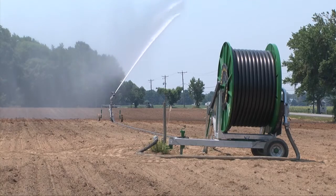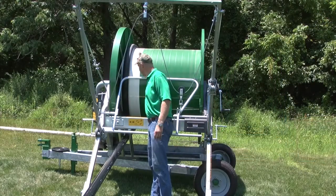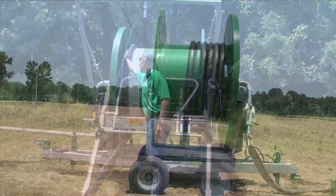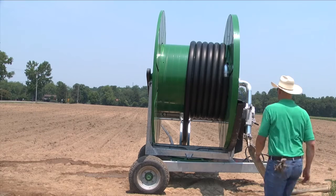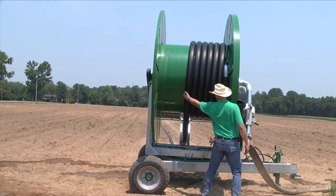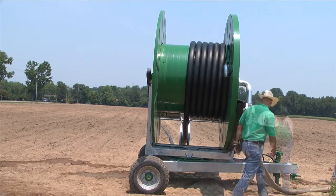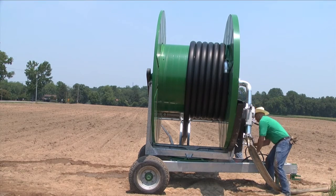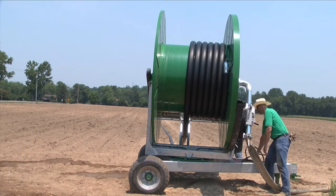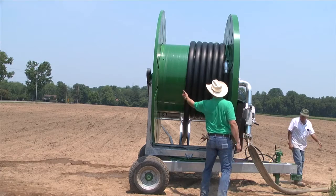Sometimes, all that is necessary to correct loose tube on the spool is to pull your gun cart out to where there are only a few coils of tube left on the spool and verify that the remaining coils on your drum are tight. Remaining coils of tube on the drum loose prior to operation can make your machine appear to be out of time. In the event your machine is out of time, this chapter will explain the procedure for retiming your machine.